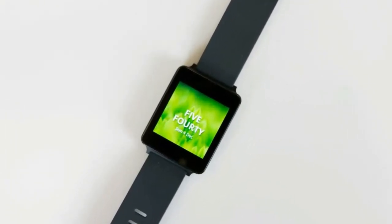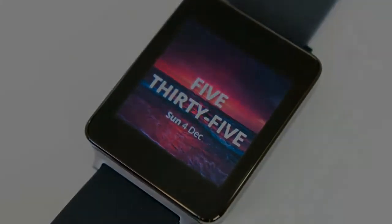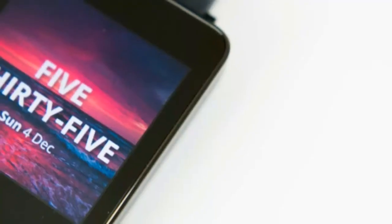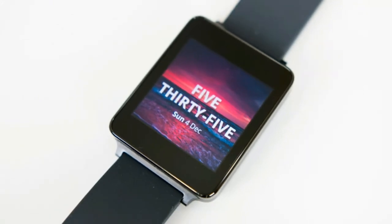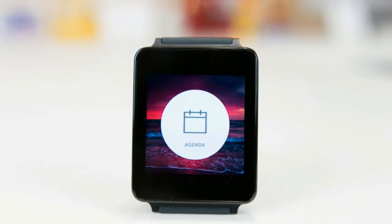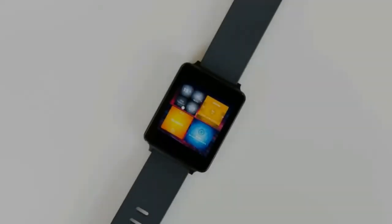There is an app you can download from the Asteroid OS website that will allow you to manage certain functions and pair it to your smartphone for notifications. So far, the smartwatches that Asteroid OS can be ported to include the LG G Watch, the LG Watch Urbane, the Sony Smartwatch 3, and the Asus Zen Watch 2, but that list should continue to grow.